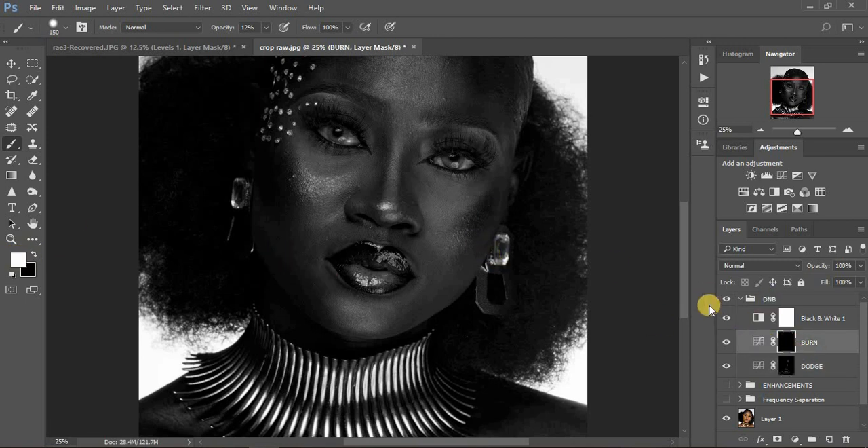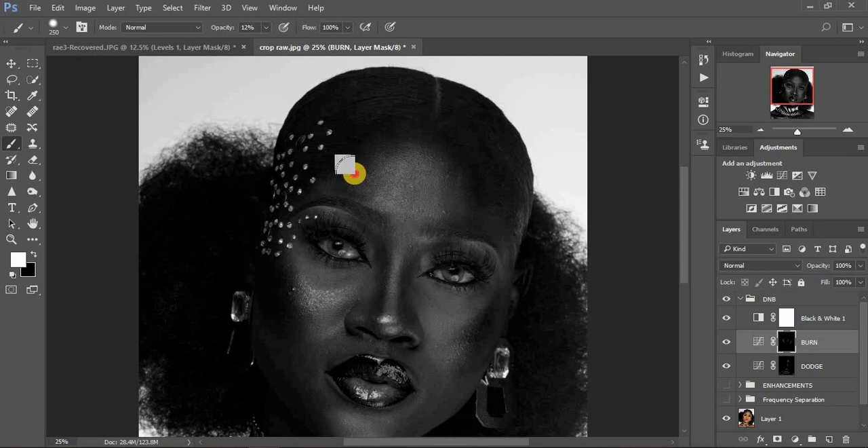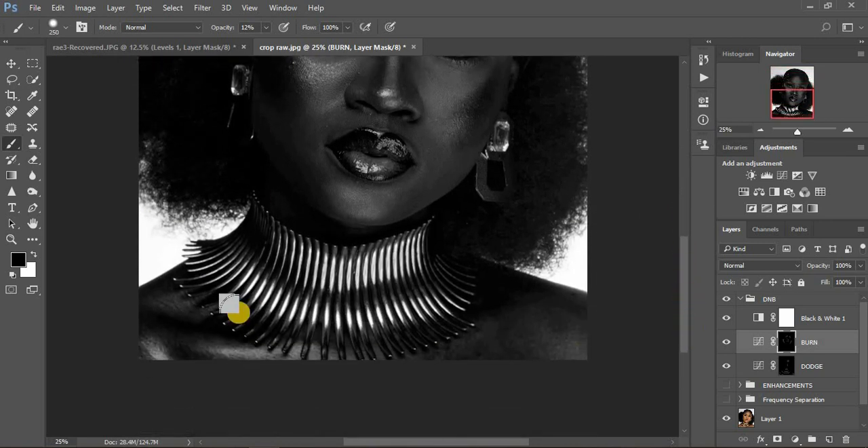Click on your burn layer. Now we're going to burn — remember, when burning we enhance the shadows. I'm going to start brushing over every single area that has shadows on this model, contouring the face. I'll come right here and enhance this particular area. If it doesn't look right, select the black brush and erase that area, then put the white brush back and continue burning.